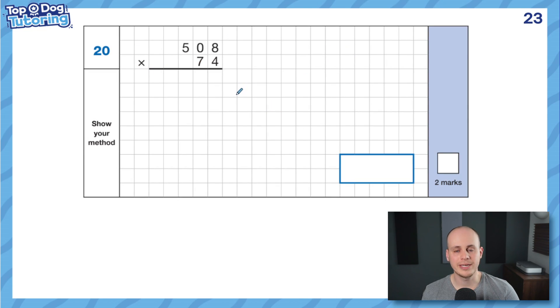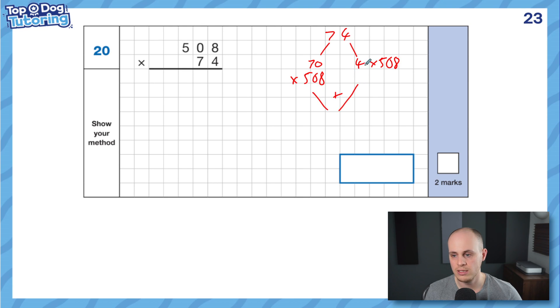So that's short multiplication — nice and easy. Long multiplication is probably why you clicked on this video; this is where people get stuck. Let's break down what this means. If that 7 wasn't there, we'd just be doing what we did before — 4 times 8, 4 times 0, 4 times 5. But the 7 being there simply means we break down 74 into 70 and 4, and we just do two lines of multiplication: 4 times 508 and 70 times 508. Then we add those two answers together and we get our final answer, which will get us the two marks.